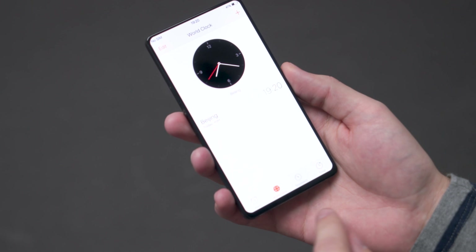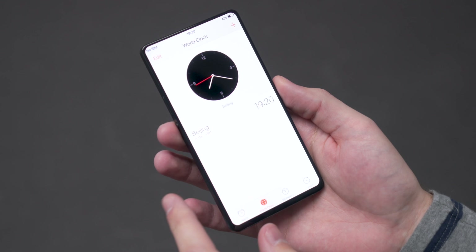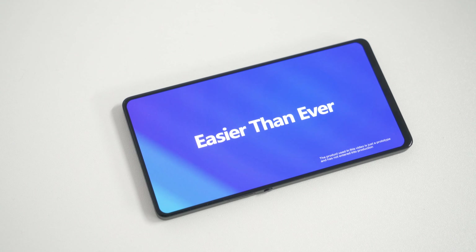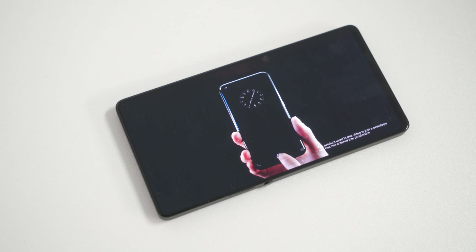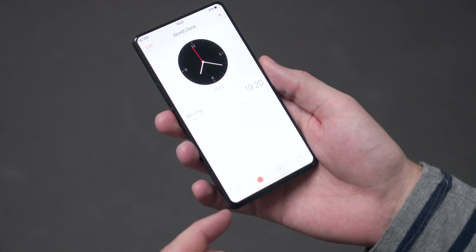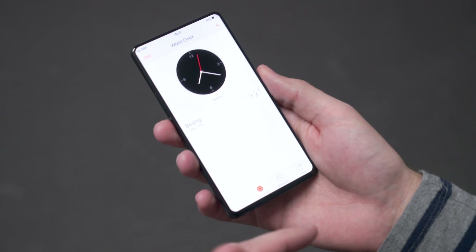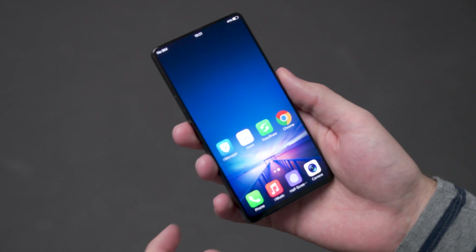Vivo thinks that as this progresses they can get this bottom bezel down. As we turn on a white screen you can see a little bit better. They think they can get it down to the same size as the sides, and at that point you'll be at 95 plus percent screen-to-body ratio. It's doing this with a flexible OLED display, which doesn't necessarily help them in terms of having curves on the sides, but helps them fold components on the back to connect the display to everything on the inside. We've seen Samsung and others do that, but not to such a dramatic effect.